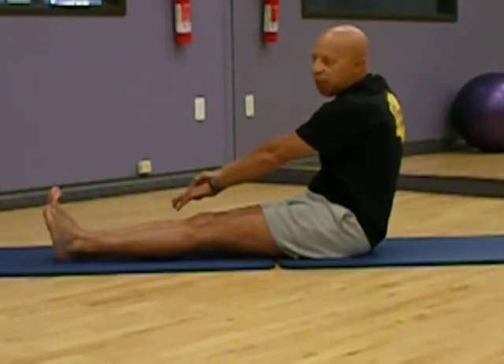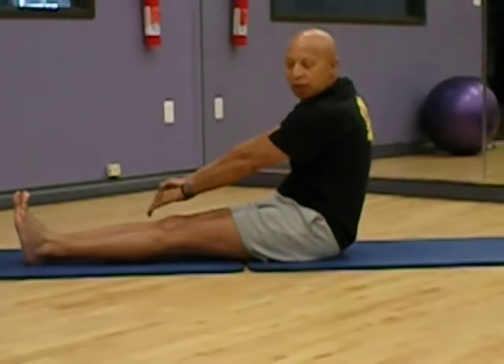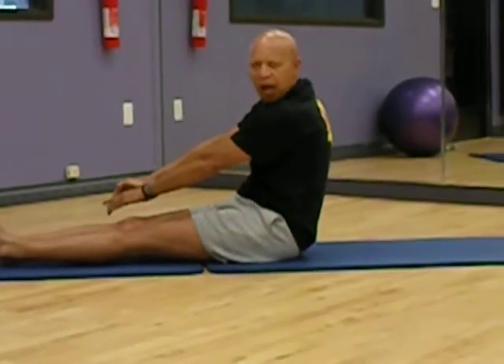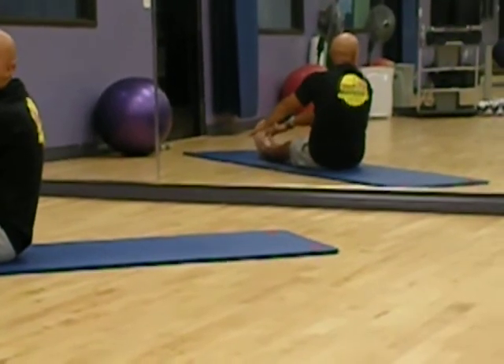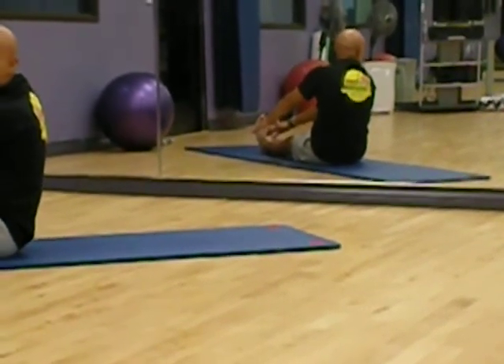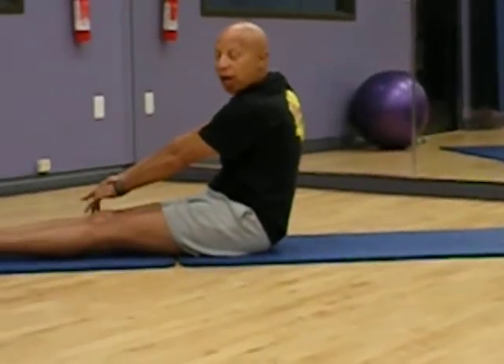Besides being an obese nation, I would say the number two or number three thing that hampers America is chronic lower back pain. We don't do enough stretching. We don't know how to strengthen it or release it. This will help.